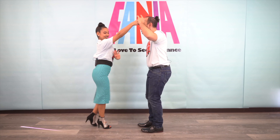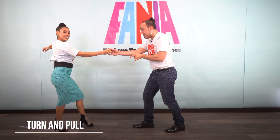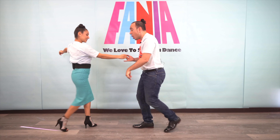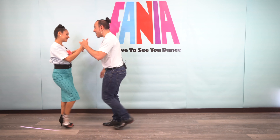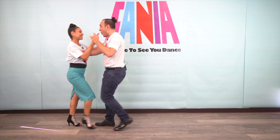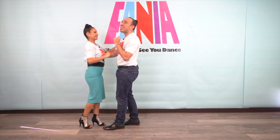She turns — outside turn. Switch the hands. Five, open break, seven, pull. I'm still doing my back steps. Two, three, five, six, seven. One, two, three, five, six, seven — ladies.